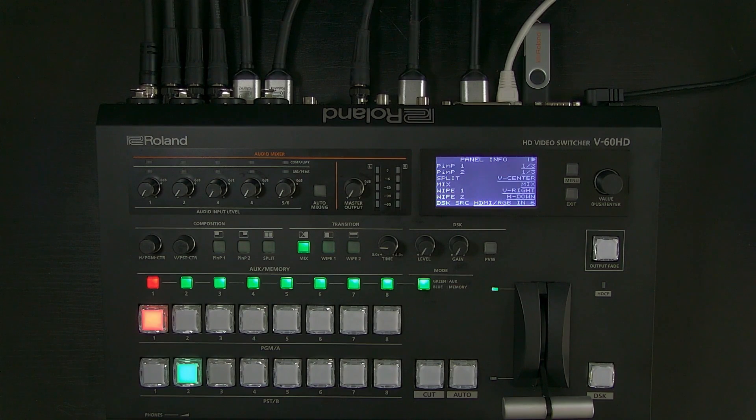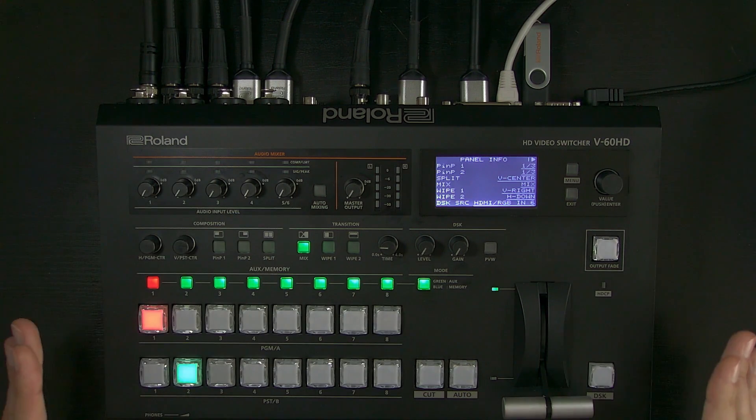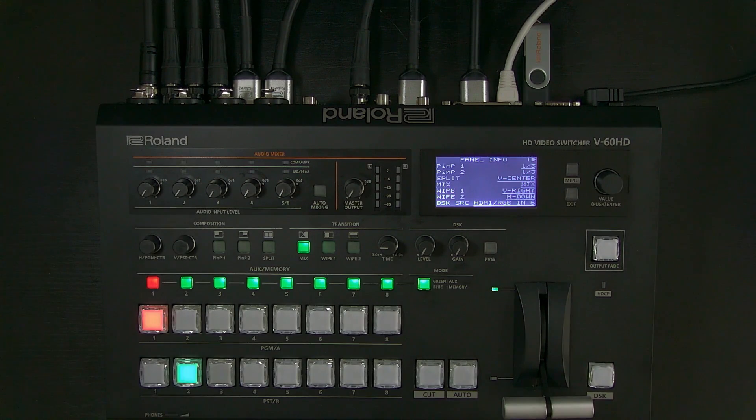Hello and welcome to this overview of Roland ProAV's V60HD video switcher. It has four SDI and two HDMI inputs, as well as four XLR-TRS combo inputs, RCA line in, as well as some additional I/O and control functions. This is a very compact and powerful switcher for SDI workflow.